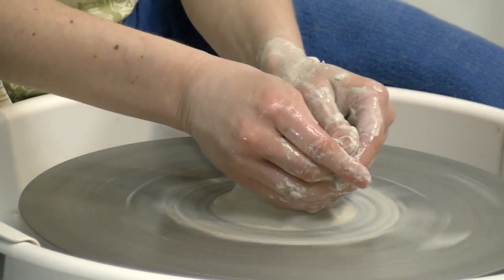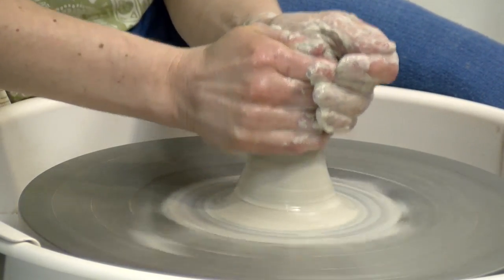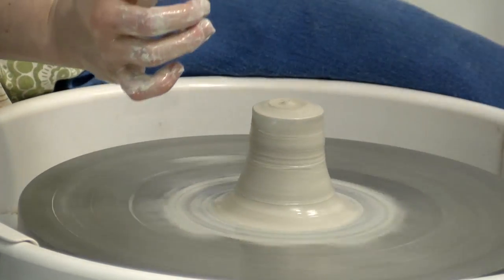I got a little bit of what I call a volcano — there is an indent on the top that I did not intend to be there. This can happen pretty easily and it is not too difficult to remedy. What you are going to do is push down on the edges and then pull up again. If you are unable to get rid of it, I recommend just pinching at the very top and removing it.